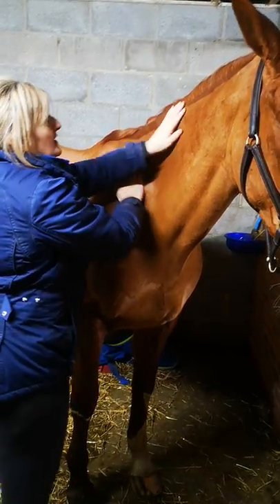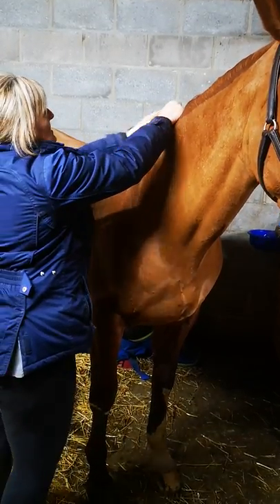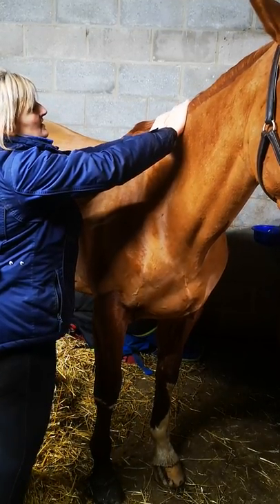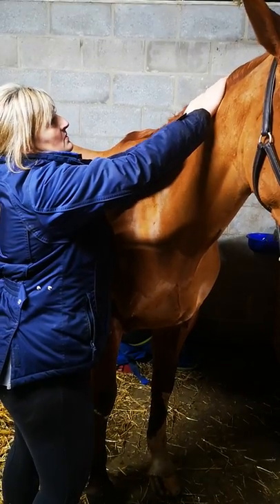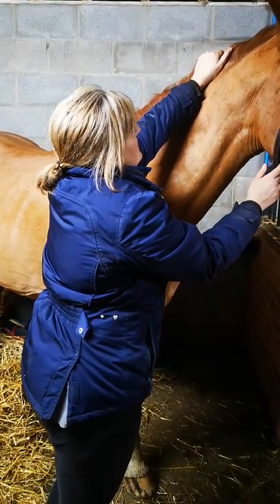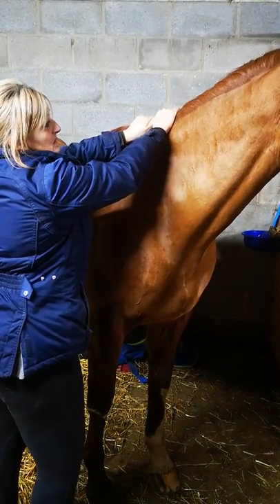We start everything with effleurage, and then once we've done that I'm going to start along the rhomboids, deep through here along the top line, with some gentle muscle squeezing. I'm going to gently press my fingers into the other side and squeeze the palms of my fingers together — squeeze and release, then move up. Moving up from the withers towards the poll, you may need to take the pressure off at the poll. We're just trying to bring some blood, oxygen, and nutrients to this area to stimulate the muscle and get things working again.